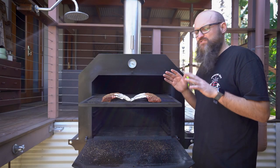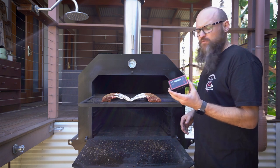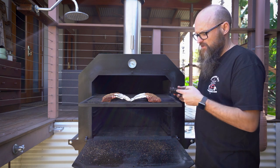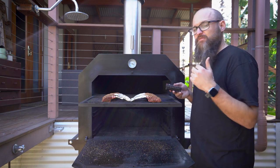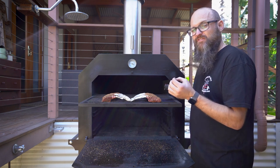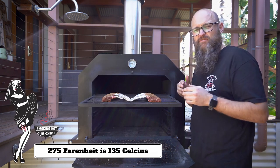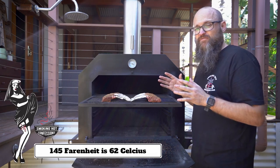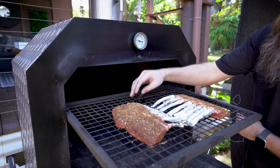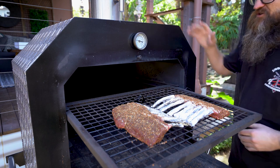Now we've got these racks of lamb in the smoker and this is where our wireless thermometer comes in. This particular one is a Fireboard — we're going to run a probe into the meat and into the Fireboard. The Fireboard then sends the internal temperature of the lamb to my phone so I can monitor it and know exactly the temperature to pull it off at. The smoker today is running at 275 degrees Fahrenheit and the internal temperature we're looking for is 145. With the Fireboard we're going to know exactly what we're looking for, and it should only take about an hour or so. We've also got an ambient probe to keep an eye on the internal temperature of the smoker itself.